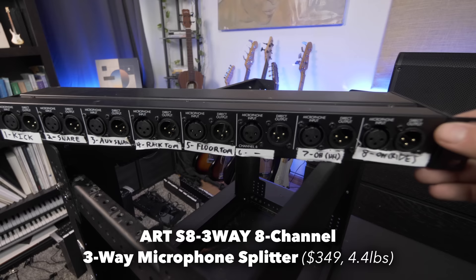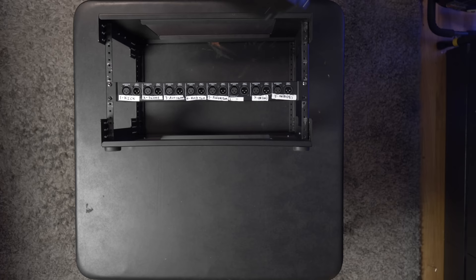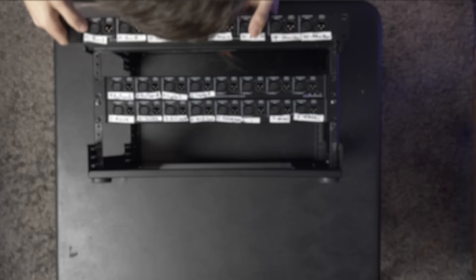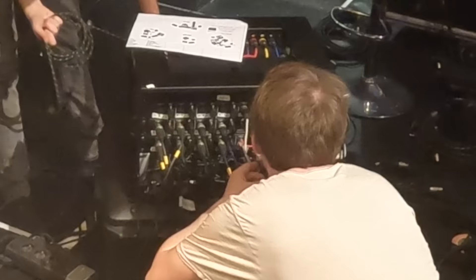The passive output on the ART-S8 — the one we needed to send to our mixer for phantom power — is on the front. We needed a total of three of these units to get all of our inputs, and we have them all clearly labeled so that sound engineers know exactly where to patch everything in.